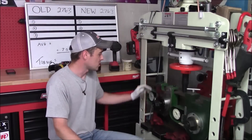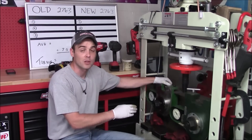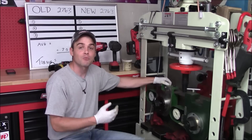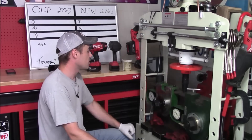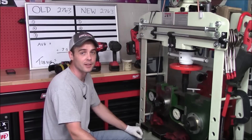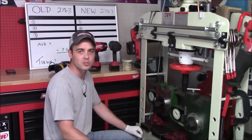For the forward torque test, we'll be using a Skidmore Wilhelm Model M with a one and a quarter inch bolt and a two inch nut. However, these have right hand threads. This will allow us to accurately measure bolt tension in pounds also up to 110,000. We'll conduct this test exactly the same way as the reverse torque test.